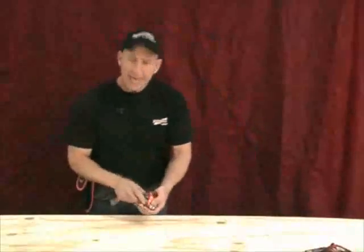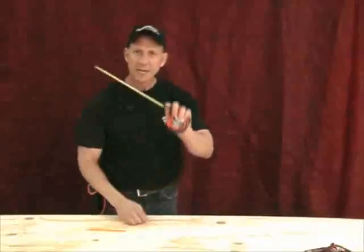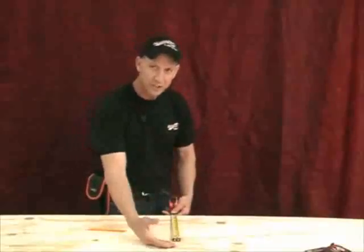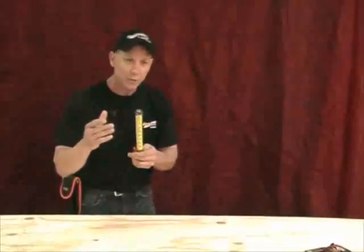You take the Proscribe and work it just like you would your finger — the same movement as putting your finger on here — but you pull this button up and the guide pops out. Now you have a fence right here to protect your finger, give you a perfectly straight line, and you have an indicating bar on top. Let's mark lines right here, and you can see how fast this thing works.